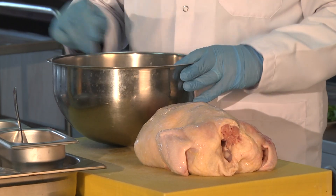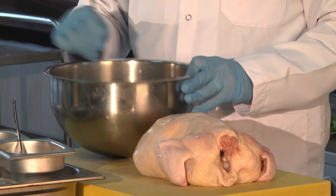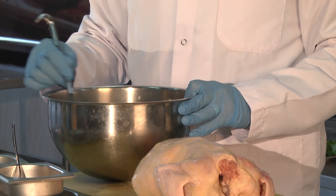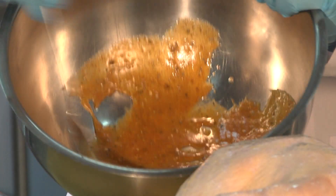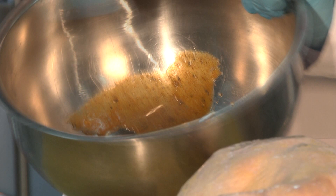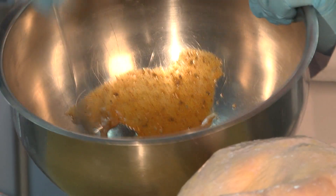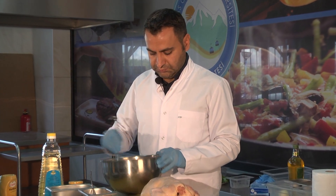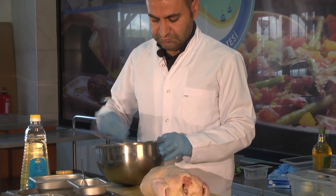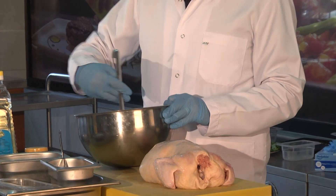Roasting tekniğinde etimizin, tavuğumuzun dışına bir kabuk bağlaması gerekiyor. Bu kabuk bağlamasını sağlayacak olan şey, eklediğimiz hardal ve balın birlikte yaratacağı karamelizasyon. Bu karamelizasyon sayesinde dışında oluşan kabuk ve içine katılan lezzet ortaya çıkacak.